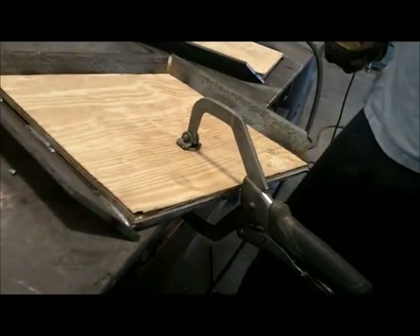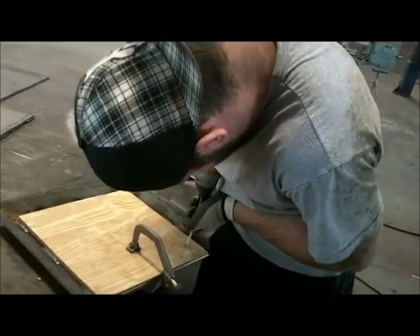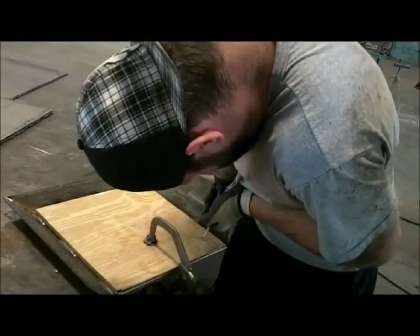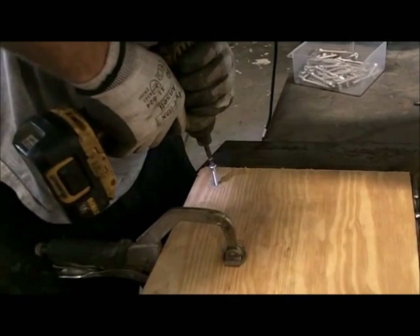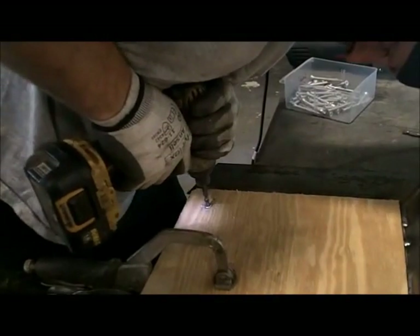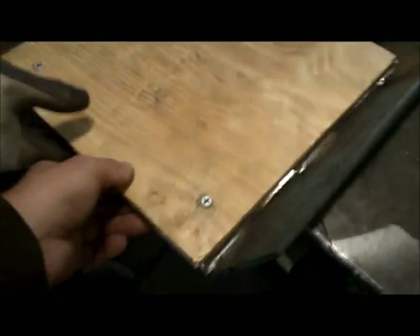We're now screwing the wood to the plate. Then we're going to flip it over and cut off the excess screw. The screw was a bit wobbly, but after getting the right bit in the box, no more wobbles. The right bit is key to not wobbling. We're using a self-tapper — it'll hold this board right to the metal plate, no problem. Then we cut the protruding portion off flush.